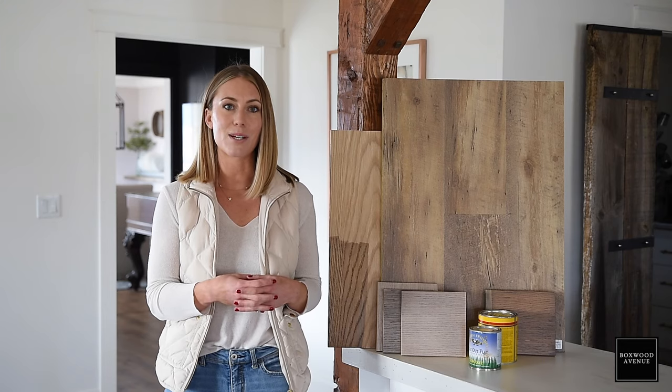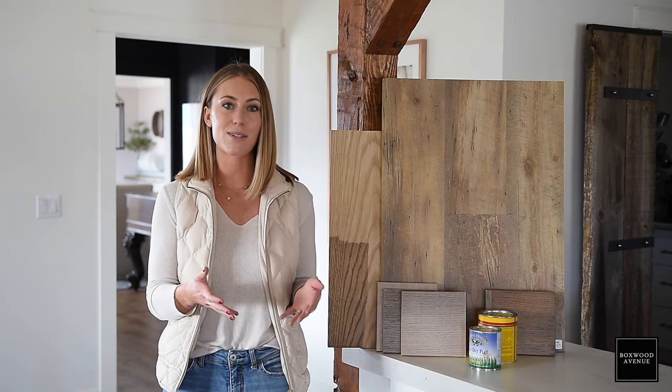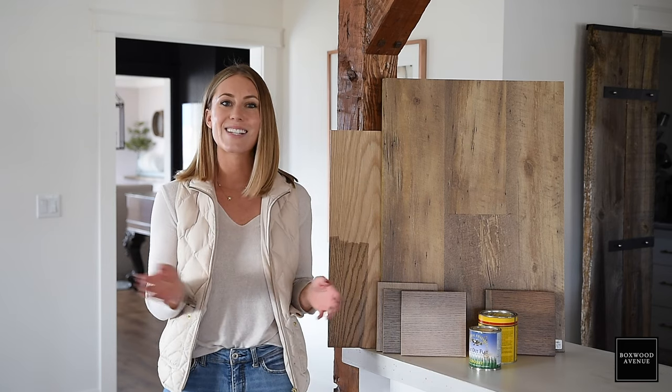If this is your first time here, my name is Chloe. I write the blog Boxwood Avenue, I share everyday tips for simple living, and I've got lots more interior design ideas on my blog at boxwoodavenue.com. So let's go ahead and get started.